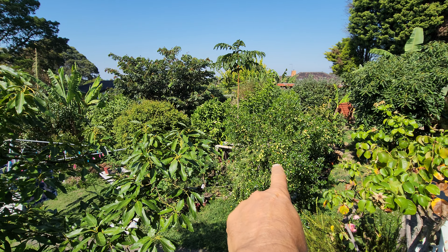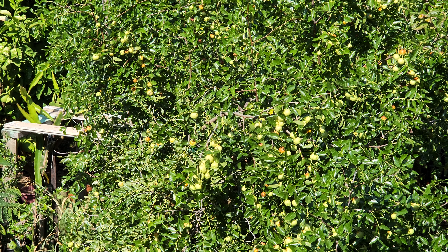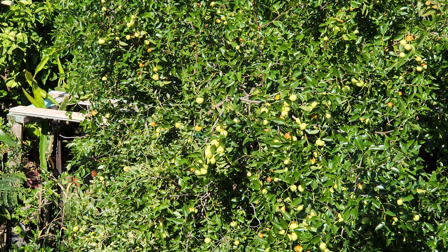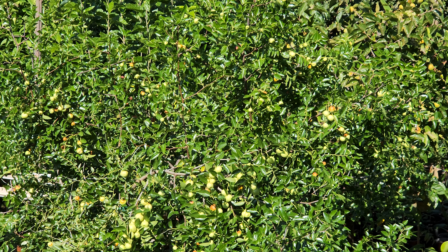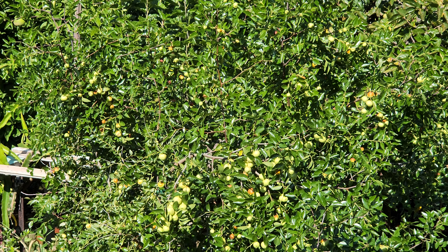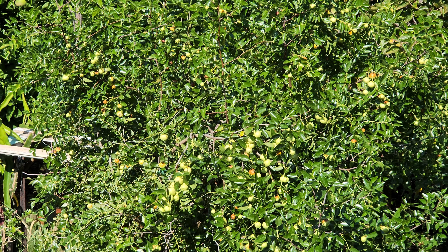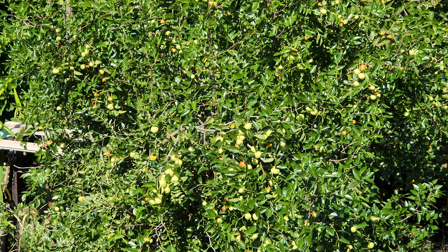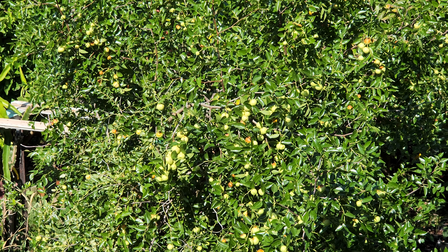So today we're dealing with that tree right there — that's the jujube. We've been feasting on the fruit now for a couple of weeks. Mid-March is when they start coming, and now closer to the end of March they're moving fast. Gobble time — let's get closer.